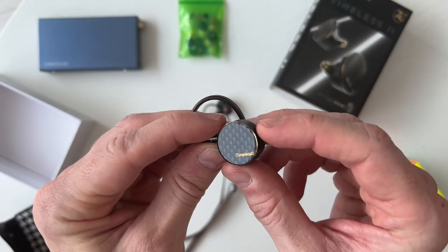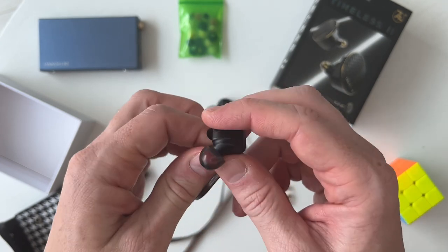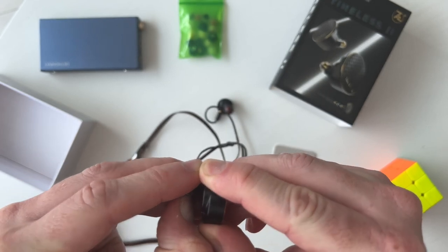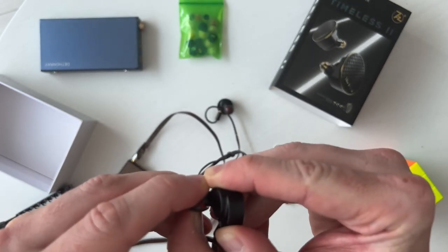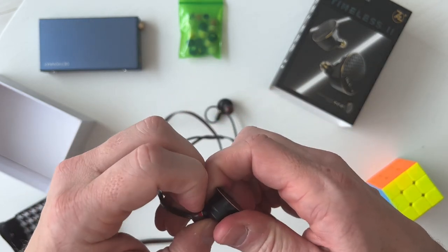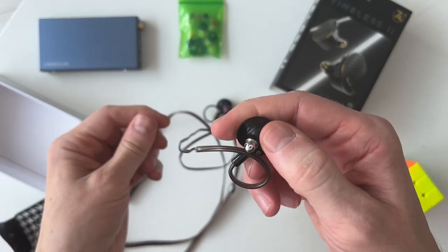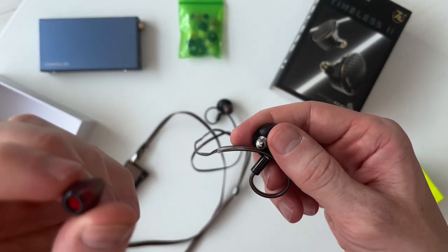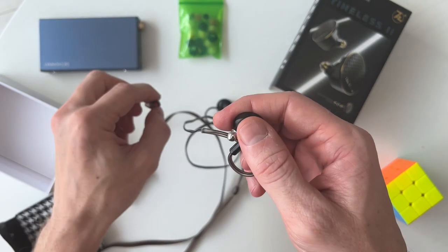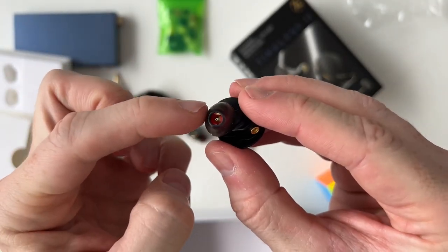This faceplate they've stuck on looks almost like a sticker — you can see the raised edges on it, it looks a little cheap. At first I thought it was a plastic cover I was going to peel off, but no, it's actually built into the design. It comes with these tips which feel very similar to the Azla SednaEarfit tips. I'll leave links in the description to the ear tips as well as recommended products and pricing.